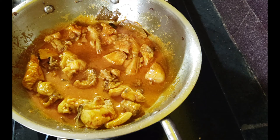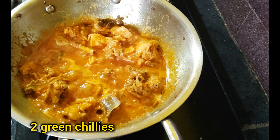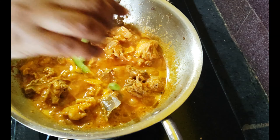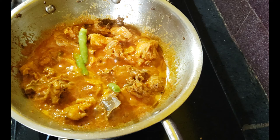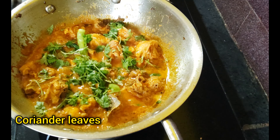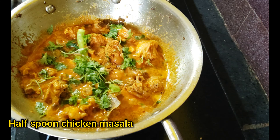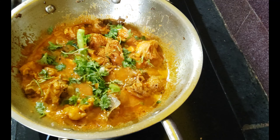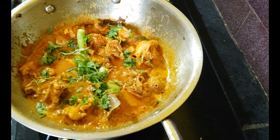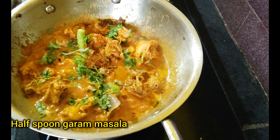Add the chicken masala and 1 spoon of garam masala.